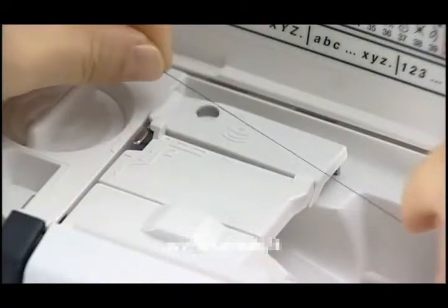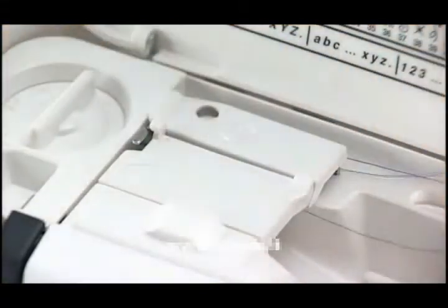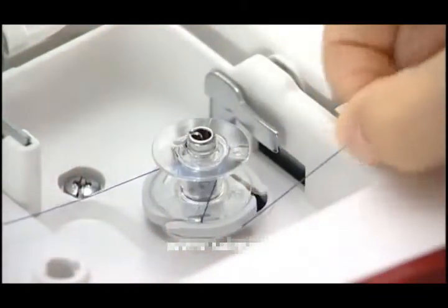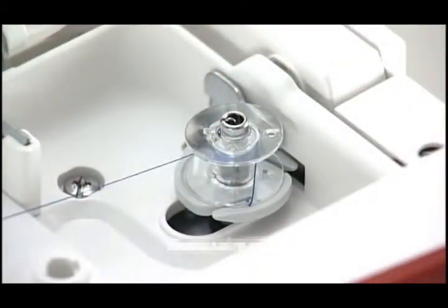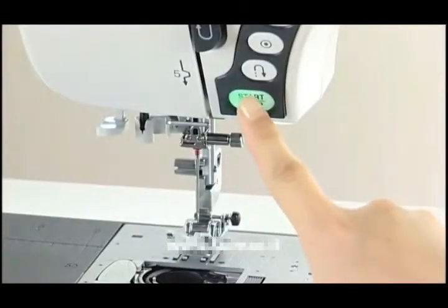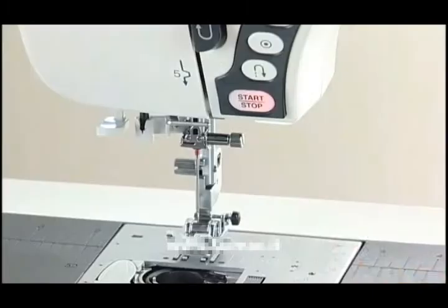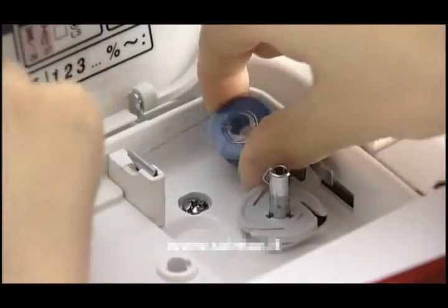Hold the thread with both hands and pass it into the guide slot. Draw the thread around and to the back of the thread guide. Firmly pull the thread to the right. Hold the thread with both hands and wind it around the bobbin clockwise several times. Insert the thread into one of the slits of the flange plate and pull the thread to cut it. Push the bobbin winder spindle to the right. The LCD indicates that the machine is in bobbin winding mode. Start the machine. When the bobbin is fully wound, it will stop spinning automatically. Stop the machine and return the bobbin winder to the left. Remove the bobbin. Cut the thread with the thread cutter.